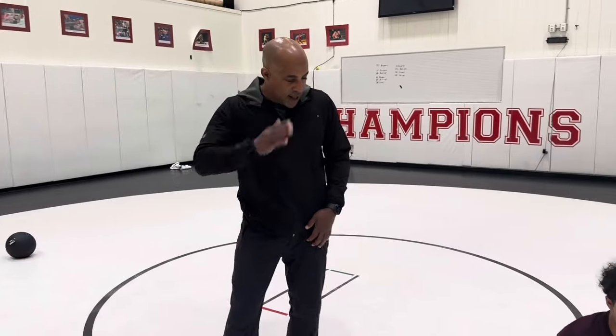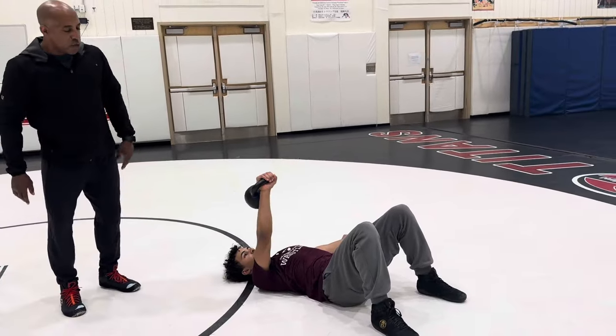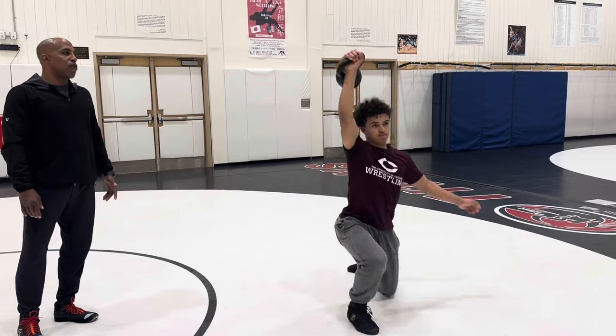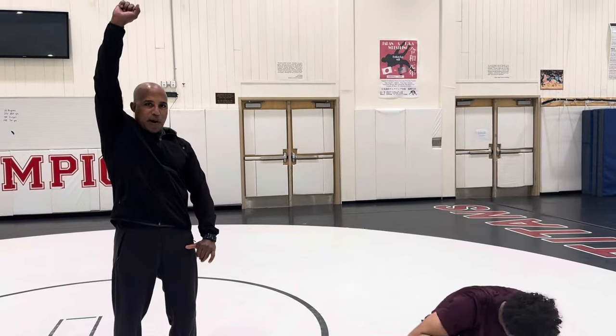Get-ups — you've probably seen these before. Pretty popular with CrossFitters. This is a 25-pound kettlebell. He's going to lay flat on his back, put it up, keep the arm extended, push off one arm to the side, get up, build and stack his body, stand all the way up. They're harder than they look because you need to coordinate and keep that arm locked out and stack your body.